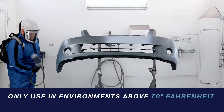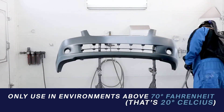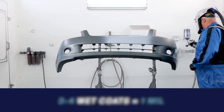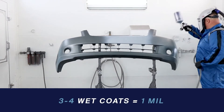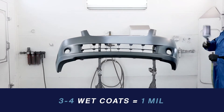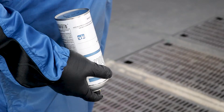For even better results, only use in environments that are at least 70 degrees Fahrenheit or around 20 degrees Celsius. Apply multiple wet coats using continuous passes. You should be at around one mil for every three or four wet coats. If you aren't seeing much change, don't worry — UV primer is clear with some effect pigmentation to visually assist with application, and you should never attempt to spray to hiding.